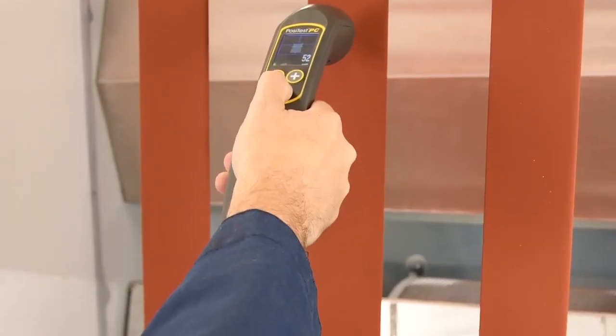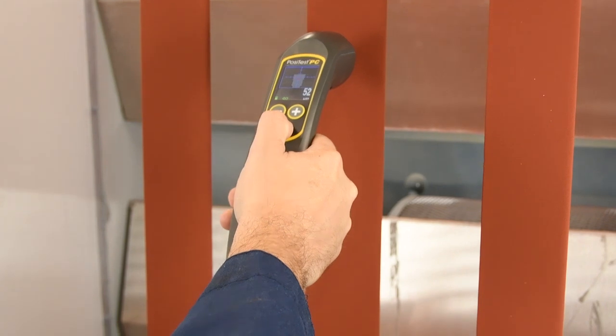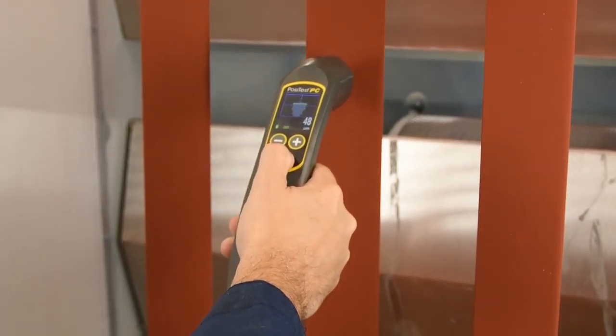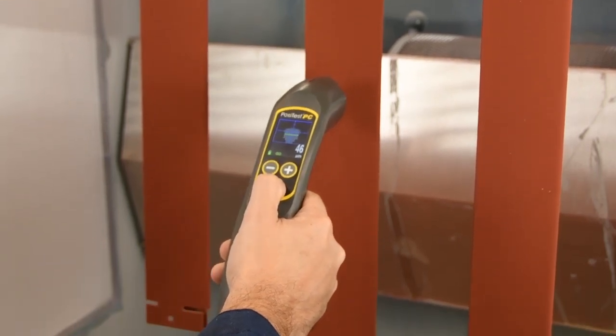The PosiTest PC also includes advanced features to suit a variety of applications. By default, the instrument stops measuring after a reading has been obtained. In scan mode, it keeps measuring to facilitate rapid inspection across the part.